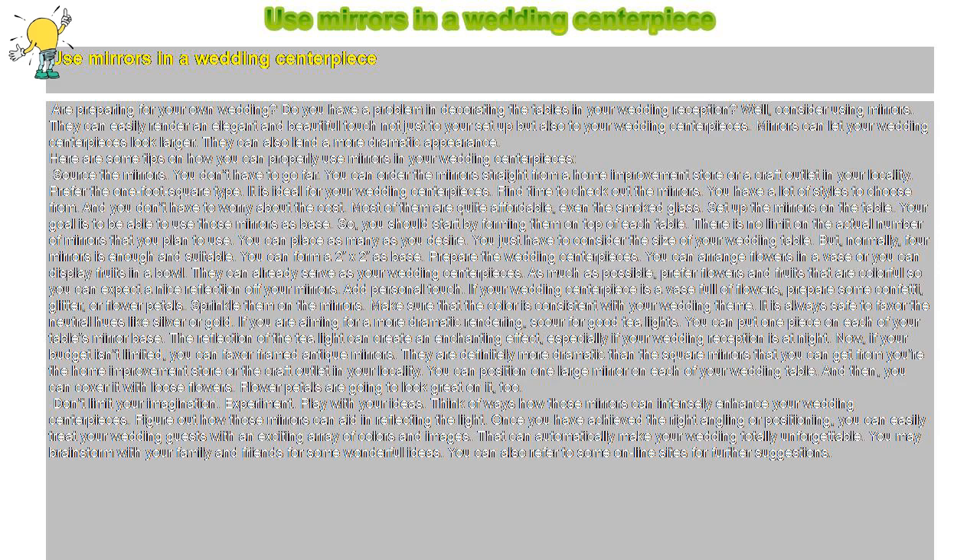Add a personal touch. If your wedding centerpiece is a vase full of flowers, prepare some confetti, glitter, or flower petals and sprinkle them on the mirrors. Make sure the color is consistent with your wedding theme — it is always safe to favor neutral hues like silver or gold. If you are aiming for a more dramatic rendering, scour for good tea lights. You can put one on each mirror base; the reflection of the tea light can create an enchanting effect, especially if your wedding reception is at night.